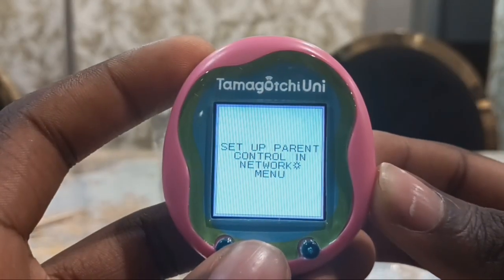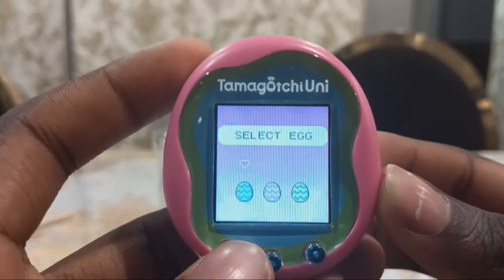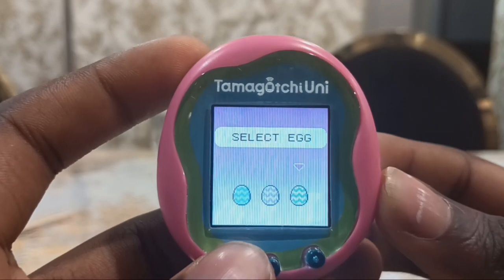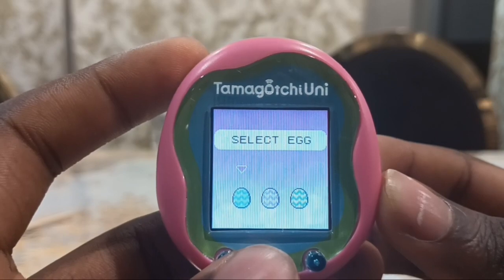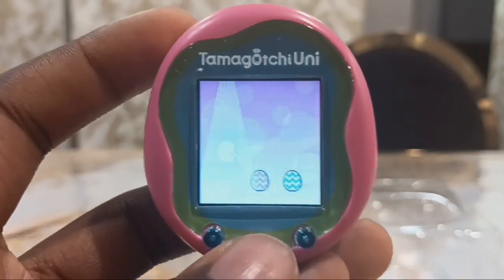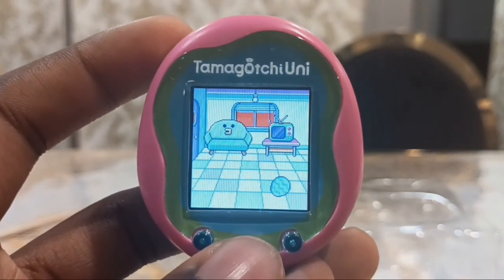We're done with setup. It's going to select an egg — blue, pink, or green. Just like the Tamagotchi Pics, which usually selects a random color. But for the first time you can select your egg, only for the first time. So I'm going to pick blue. Here is my blue egg.